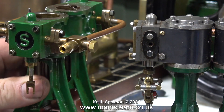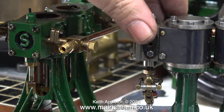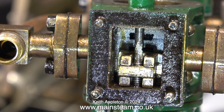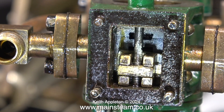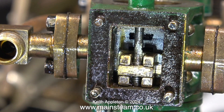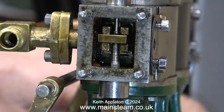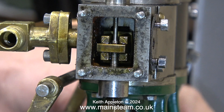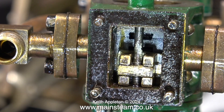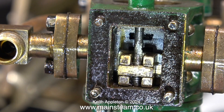I bring in another Double 10 steam engine for reference — it has a very poorly made crankshaft which is a write-off, but the valve events were always fairly good. Here's the valve in that engine's steam chest: it goes up and down, uncovers the ports, and though it's a bit dirty and oily, it functions correctly — clearly showing how the valve should behave.